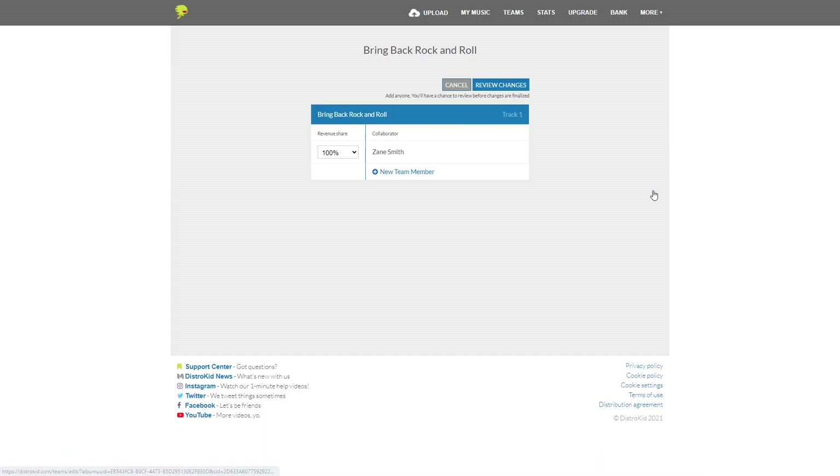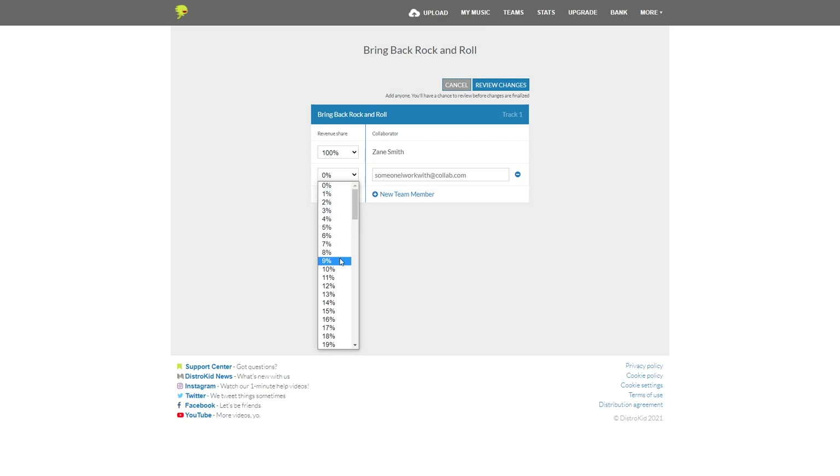If you create music in a band, collaborate with other artists, or there's somebody else on your team that needs to get paid, DistroKid Teams makes it super easy to make sure everyone gets paid. You just enter their information and split percentage one time, and DistroKid will continue to take care of those payments for you — nothing more needed on your end. Teams is a free feature available to all DistroKid members, and an annual membership is just $19.99, but you can save 7% by using the link down in the description.